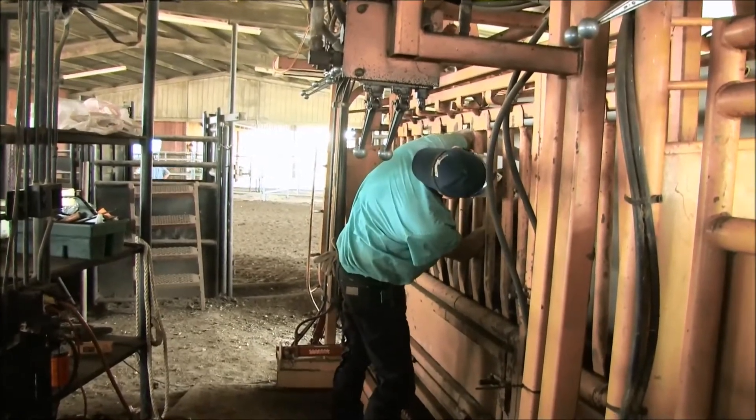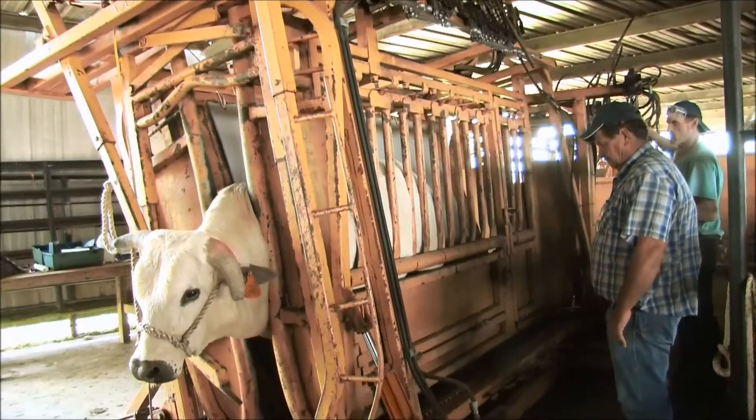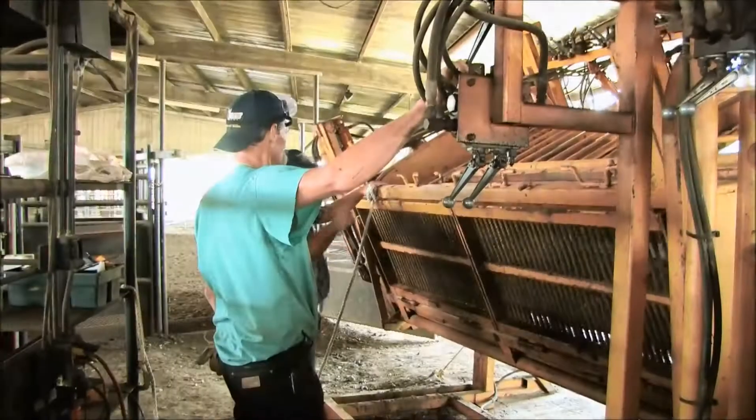The process starts in the hydraulic chute with a mild sedative. The chute is then moved to provide access to the bull's feet.